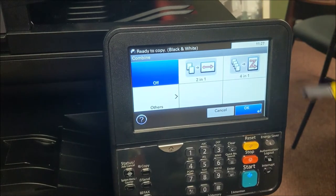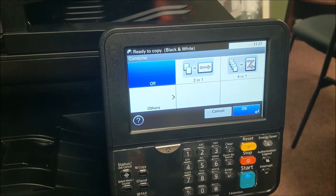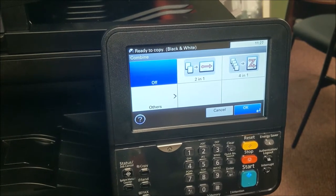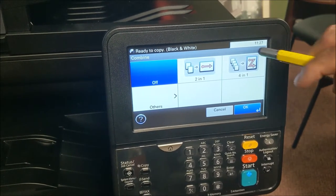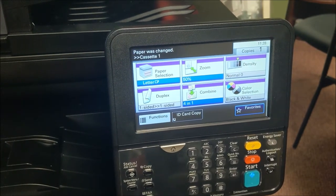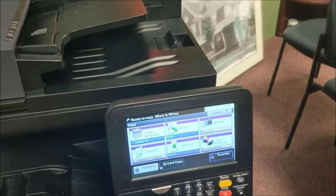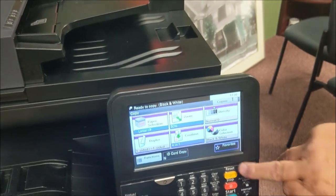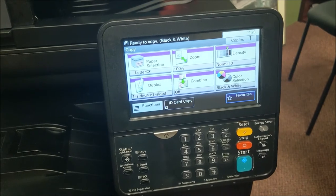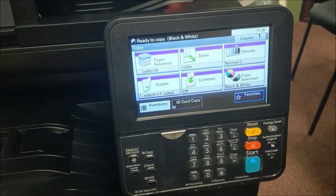Combine is a neat feature — you have two-in-one or four-in-one. The two-in-one: if you put two originals in the doc feeder, it'll reduce it 50% and give you both originals on one page. The four-in-one takes all four originals, reduces them 25%, and puts them all on one page. Remember, reset gets that back to square one, clearing any combined, duplex, or other special features.